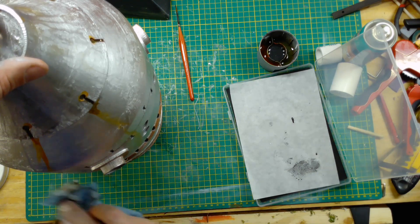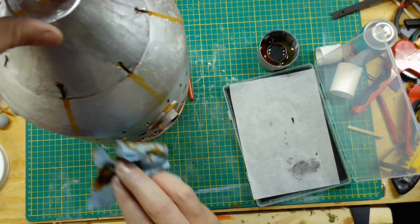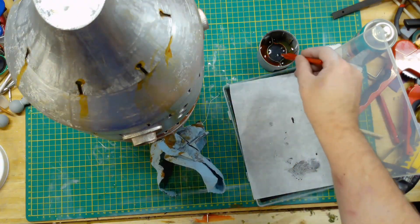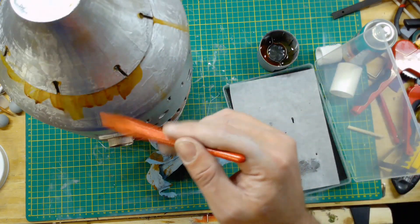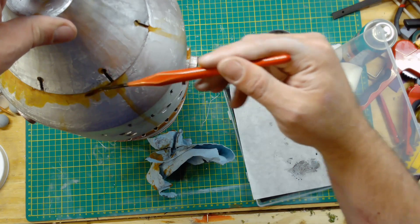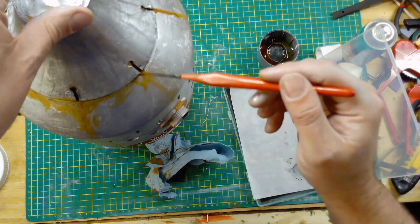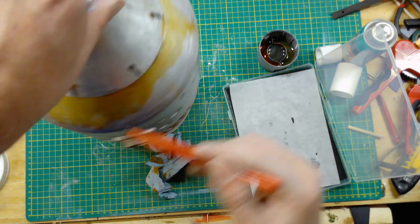In a future video I plan on adding the eyes and coming up with a way to light them that will be unique, something I haven't seen done before. I really need to get some more of this Vallejo wash — I use it on almost everything now. It works great straight out of the bottle and you can even water it down like you see me doing here.